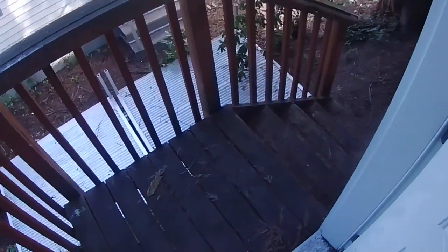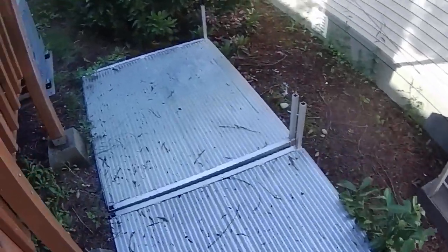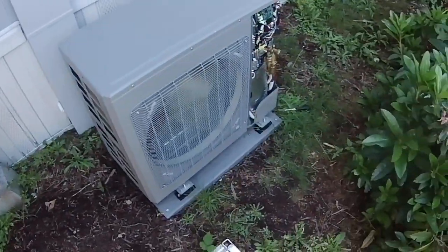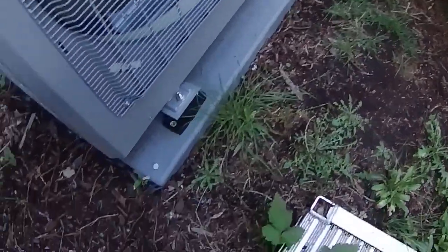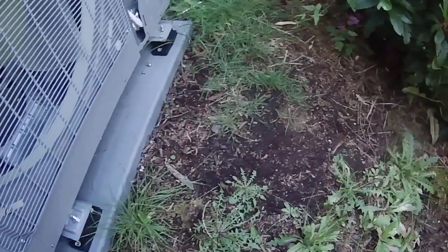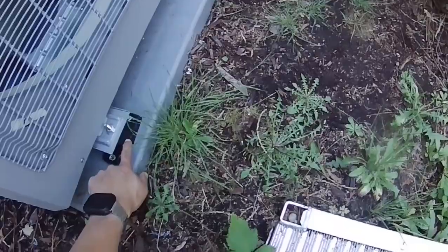Now for the condenser installation outside. One major task is figuring out how to move a 200-pound box to where you need it — I kind of built a path to get there. Instead of pouring a concrete pad, I used a pre-made plastic pad: you just clear the ground and put it on top. I drove 12-inch spikes into the ground and raised the unit up further using isolation pads, since the plastic pad isn't very thick.